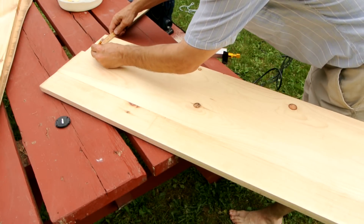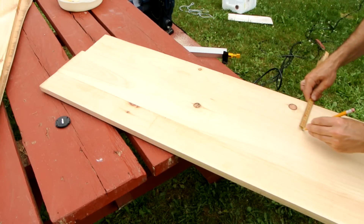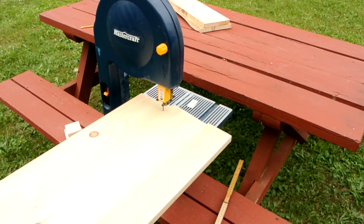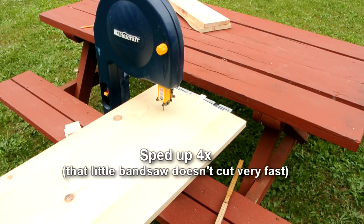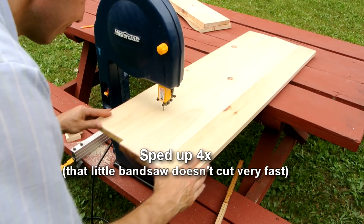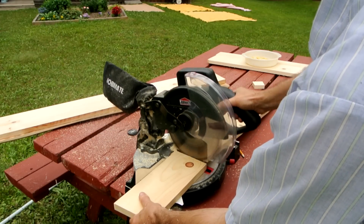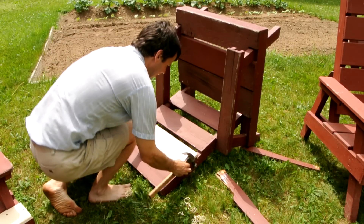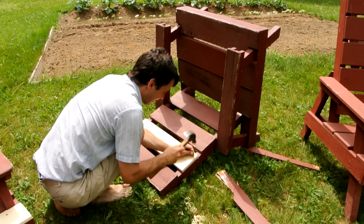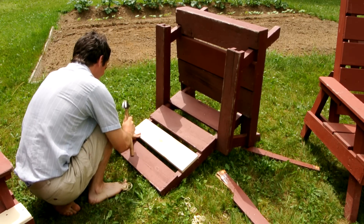That saw doesn't track straight enough for the rip fence to be any use, so I'm just marking it for cutting it freehand.